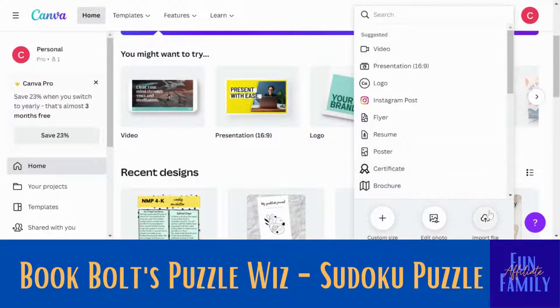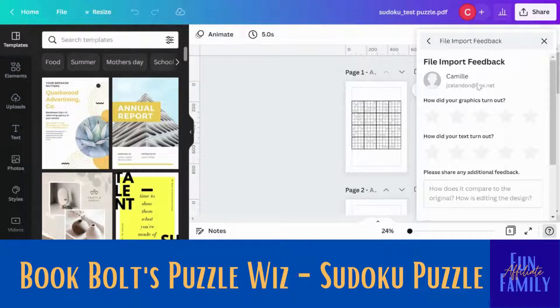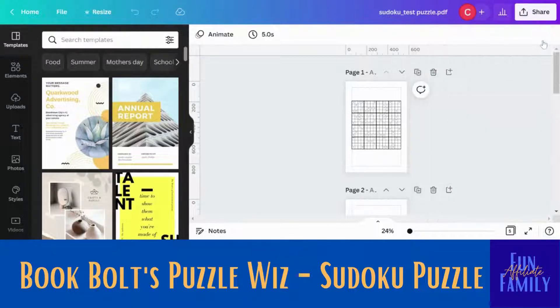If you want to make your Sudoku puzzle look a little better on your pages, let's go over to Canva. You're going to click down here where it says 'import file' and then you're going to pick the file that you just created for your Sudoku puzzle. You're going to upload that into Canva as a PDF. Here it is — the Sudoku test puzzle that I did — so I'm going to click on that to upload it. And here it is uploaded.